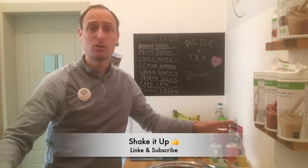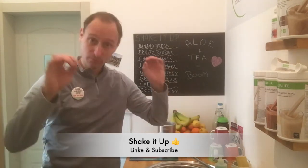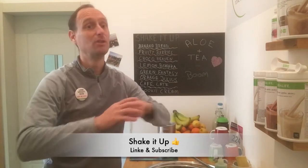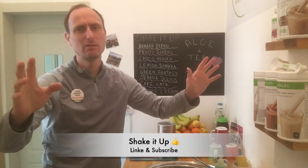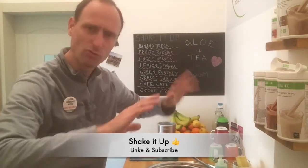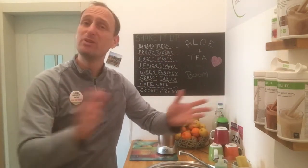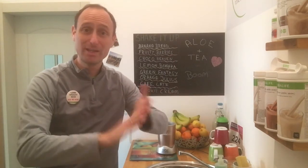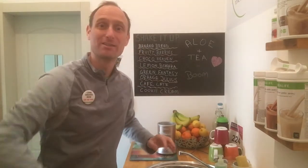Happy Christmas to everybody! Stay healthy, stay fit, don't overeat, make healthy choices, be kind, and forgive people — if they hurt you or did you wrong, just forgive them. Be supportive, manage your time, and go to the gym. See you again, cheers, bye!